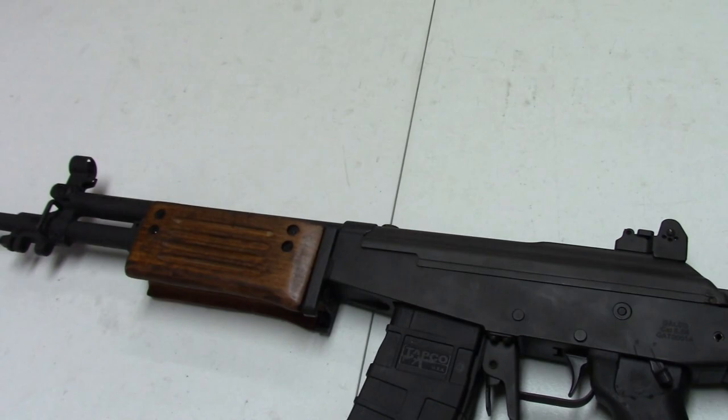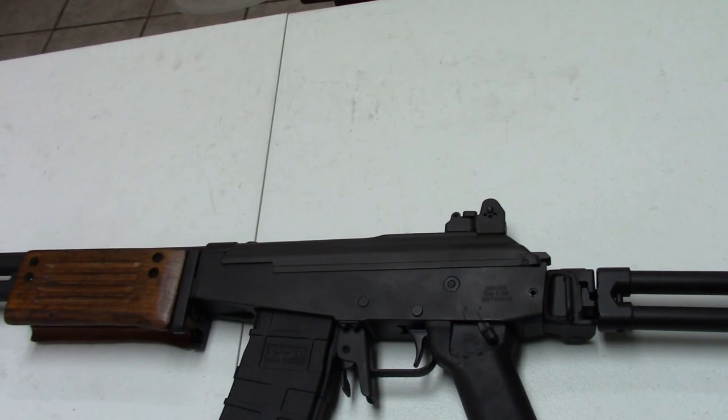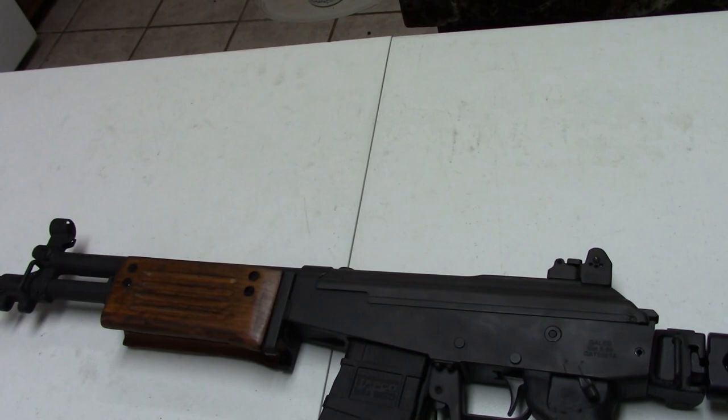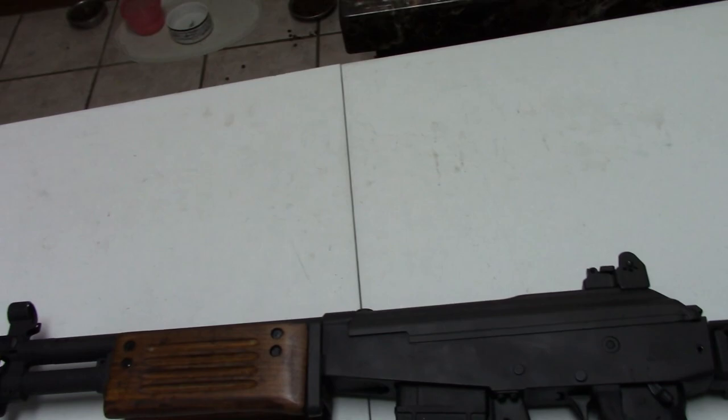It's interesting that as many people were excited about this as really seemed to be, because you can still get Galil Aces from IWI made in Israel for pretty good money — $1,200 or so. But they are the modern style, and this of course is the classic 70s, 80s style. I guess it just goes to show you people like classics.